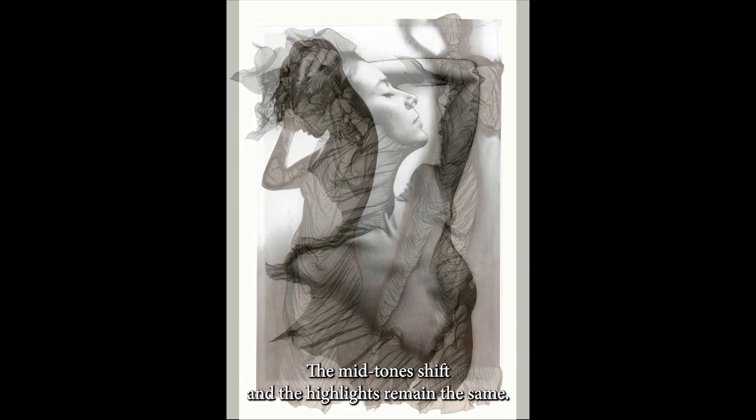He never actually worked from negatives. In his process, he would remove all the emulsion in the shadow areas. So in mordonsage, the shadows lift through this acid etch process, the mid-tones shift, and the highlights remain the same.